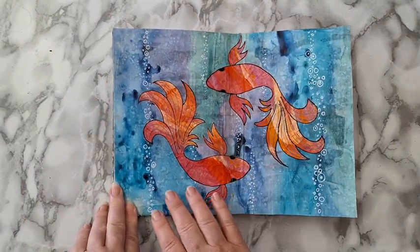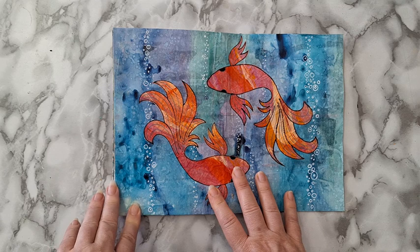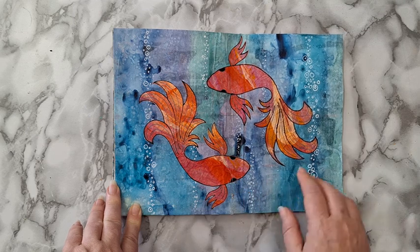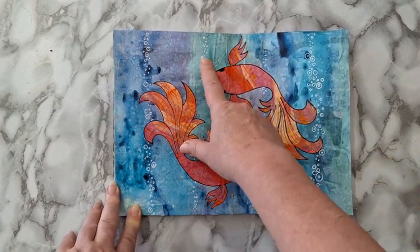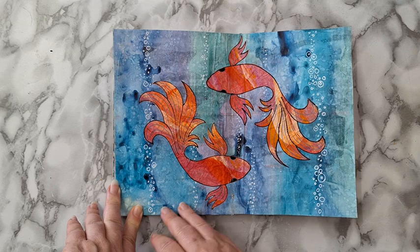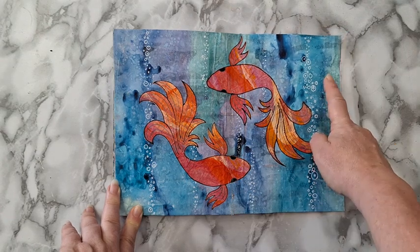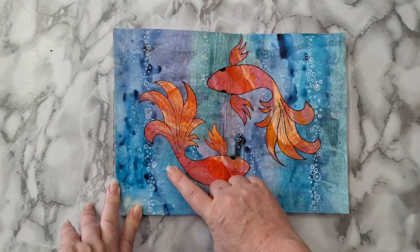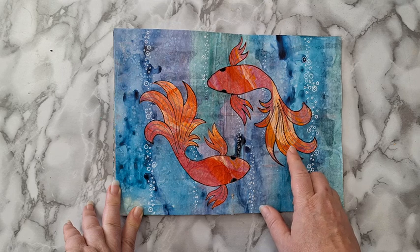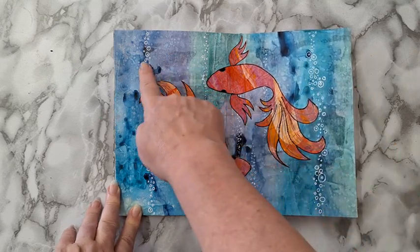Believe it or not, this is just newspaper in the back. I had a newspaper and I put some gesso on it — I didn't cover it completely, so if I try I can still see some of the things that were in the back. After gessoing it, I played with watercolors on top of it, and that's what made this background. These two lovely fishes I just drew and cut out of some pink papers, then I went in with a white marker and added bubbles.